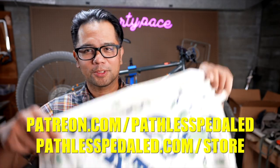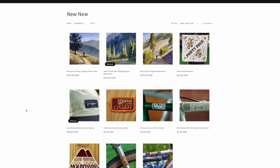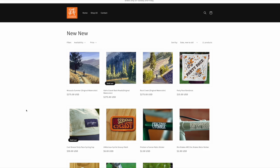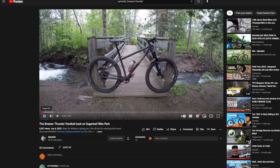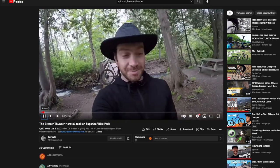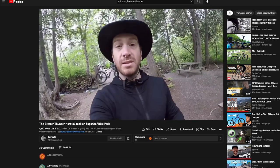A quick note: if you guys enjoy these bike reviews, please consider supporting the channel by joining us on Patreon or stopping by the merch store. We still have some bandanas, a ton of stickers and patches — it quite literally keeps the lights on here. And if you guys want a different perspective on the Breezer Thunder, definitely check out our friend Eric's channel at Spindat. He's definitely far more mountain bikey than I am, and his content is always super entertaining.